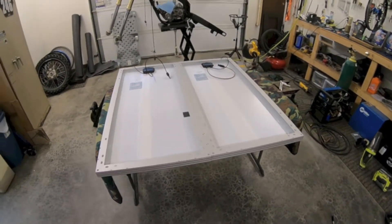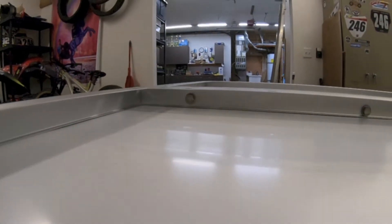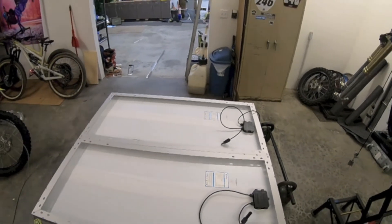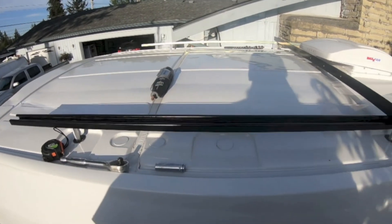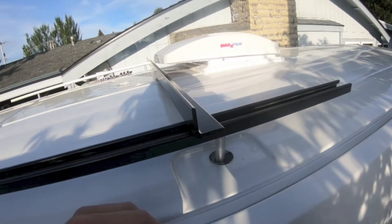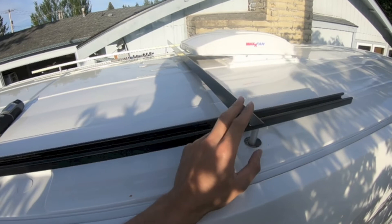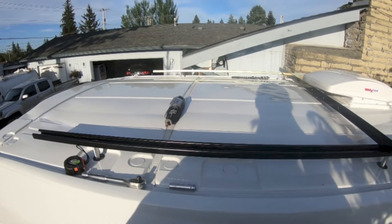Alright, so now I got both the panels bolted up — everything turned out really good, clean and flush. I've mocked up how I'm going to mount the panels to the roof. I got a couple pieces of unistrut sitting on those spacers, and the angled aluminum is going to sit on top of that. Still got to drill through and bolt it through to the strut, and then the panels are going to be mounted to the aluminum angle here.